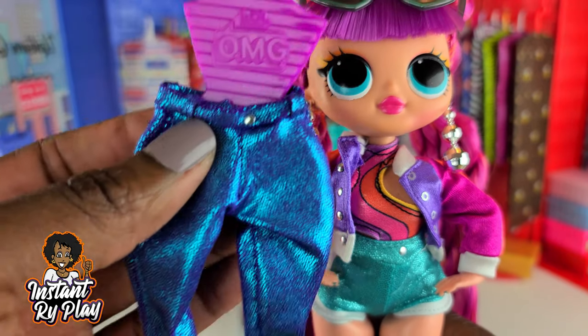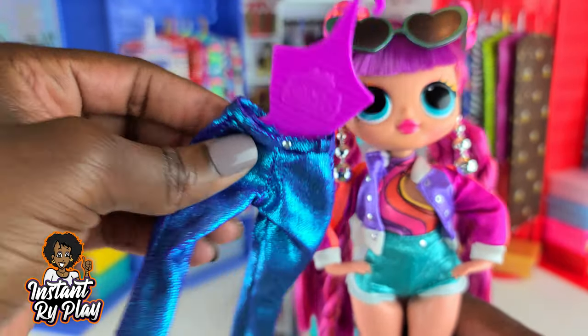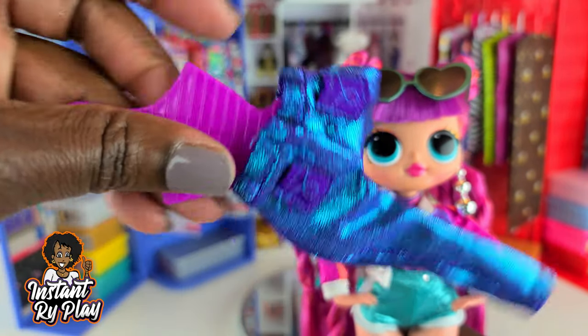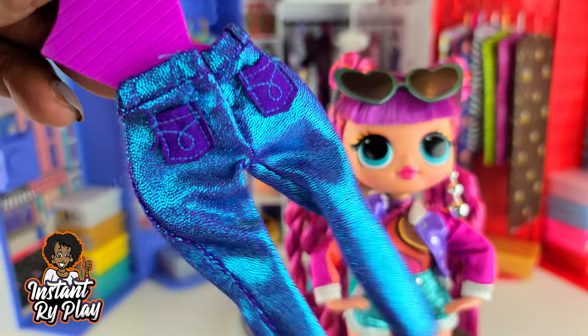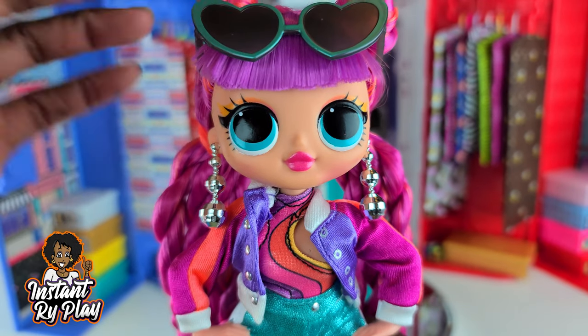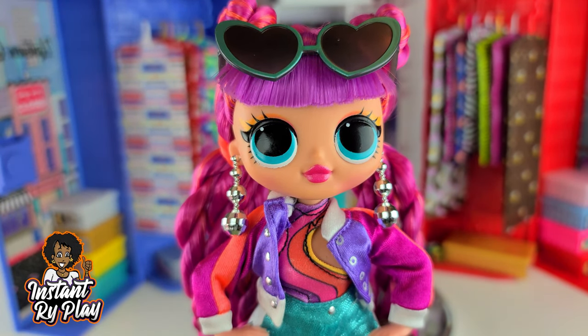The only thing I did not put on her are the pants, and I'm not going to put those on her today. Maybe in a future video I'll style her or one of my other OMG dolls with pants like this. But what I'd like to do is give her a second look. This is look number one — you guys let me know what you think. Now we're going to go on to look number two.